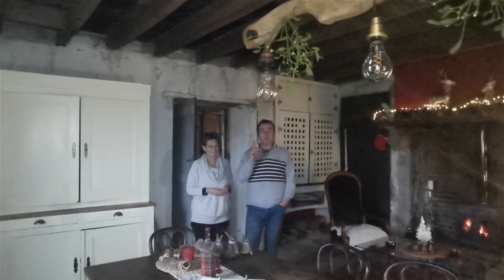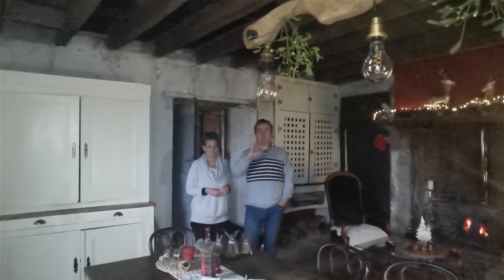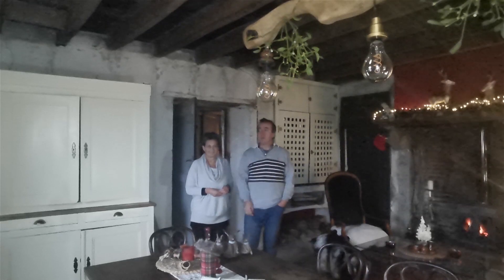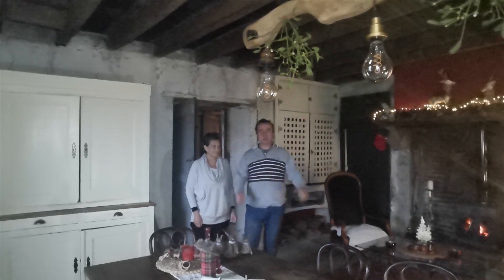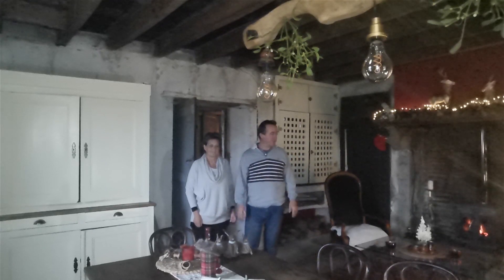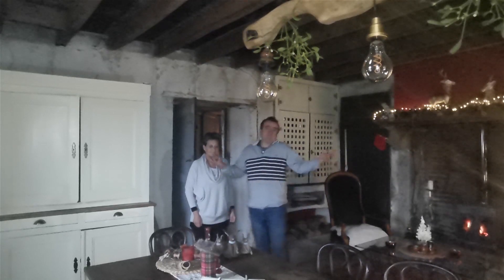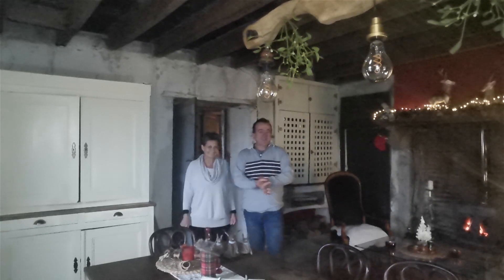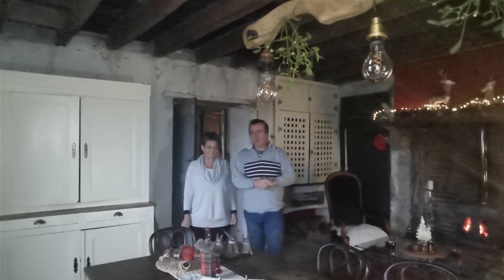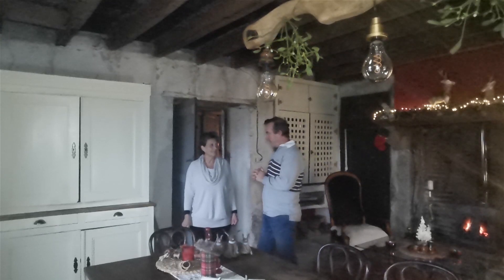Sorry about the light and camera work in here today because it's the greyest, dingiest day out there, and this room does struggle when it's like that. We've put a bit of lighting up so it helps, but it's never easy filming in here when it's like this. Anyway, we thought we'd just give you a quick rundown on our thoughts for the kitchen. Now you also have another idea for the pantry.